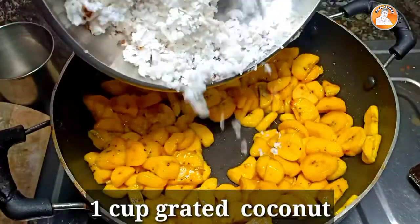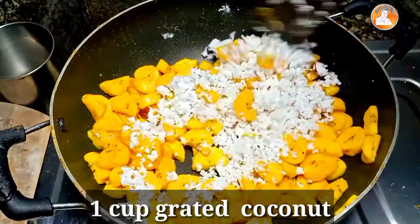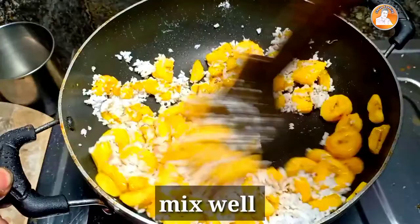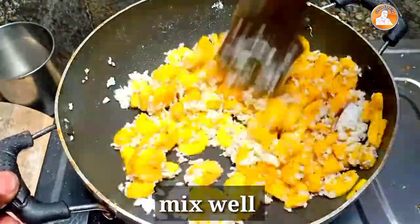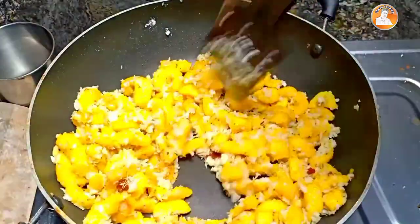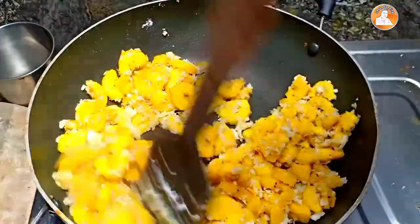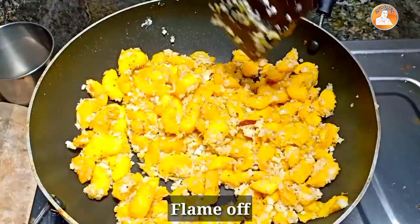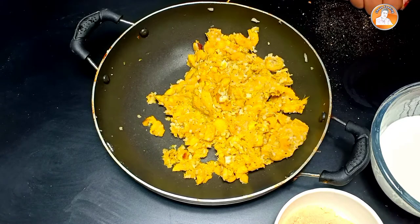I'm going to mix it up. Now we are going to mix it up. Now we'll mix it up. Now we have to mix it up.